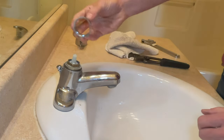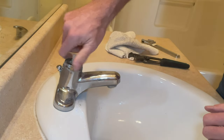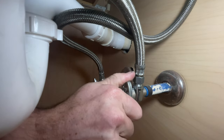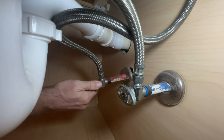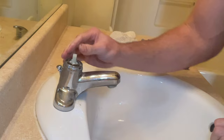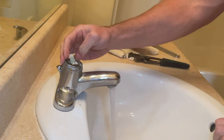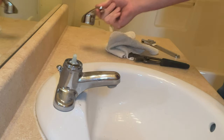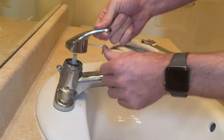Next we'll put that decorative ring on. No need to tighten it on with a pipe wrench — like I said, this doesn't really hold anything in, so just tightening it up with your hands will be enough. Now we can turn the water back on and test the cartridge to make sure that it doesn't leak. You're going to want to look for water around the top of the cartridge and any dripping coming out of the front of the faucet. Ours didn't leak, so we can put the handle back on.